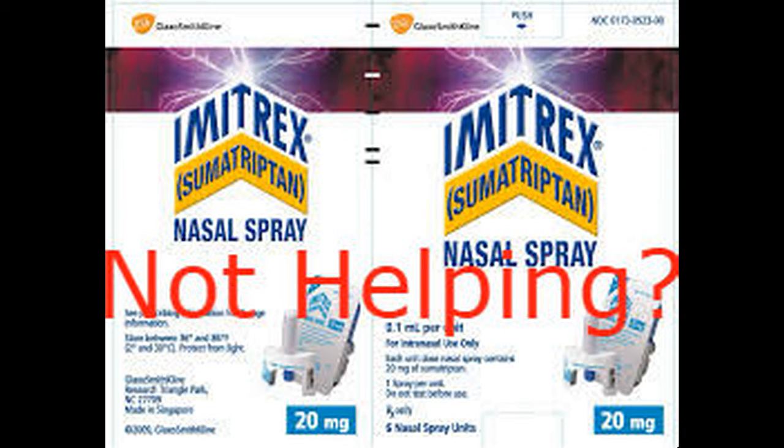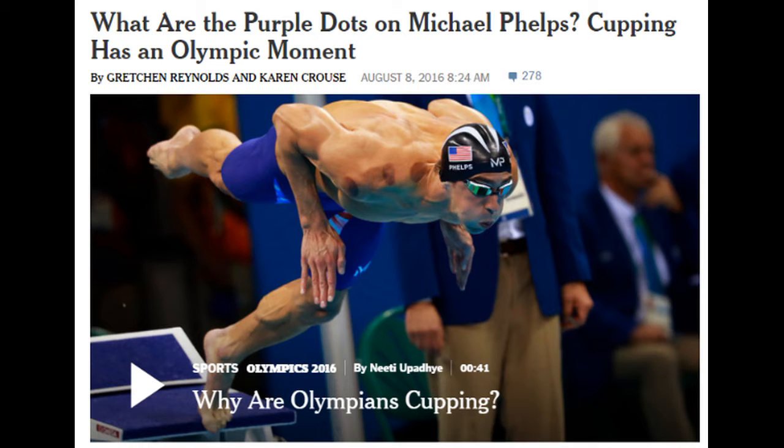Migraines. Miserable migraines. What are you going to do? The pills don't work. Nothing works. Well, have you heard of cupping? You may have seen it in the Olympics this past summer with Michael Phelps with those purple marks. I want you to consider cupping for migraine headaches. Watch this short demonstration now.